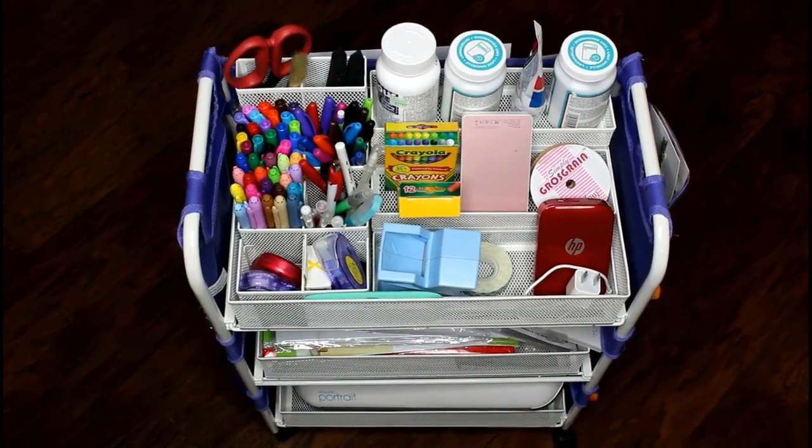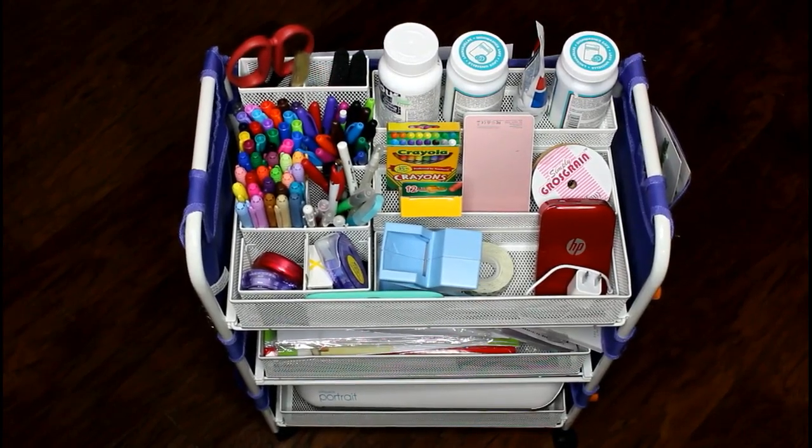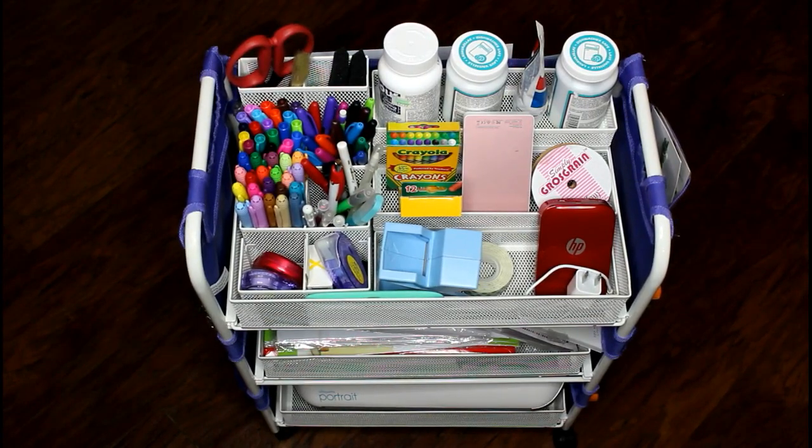It's very sturdy and easy to put together. I think it took me maybe 10-15 minutes to assemble. It was really easy and I love that I can store so much stuff on it. Let's go ahead and get started — I'm going to go around and show you what I was able to put on the cart, plus I still have tons of room. So let's jump right in.